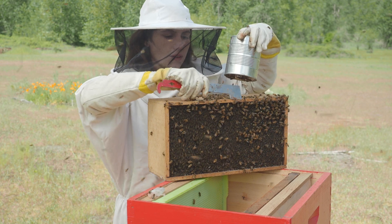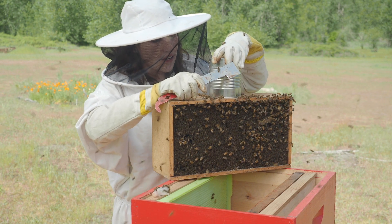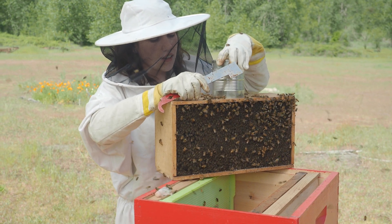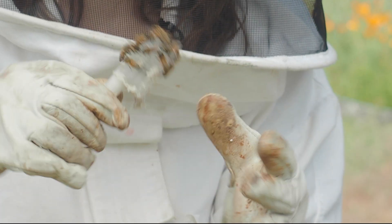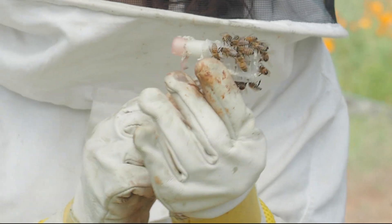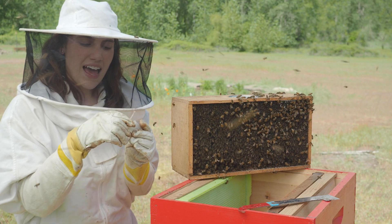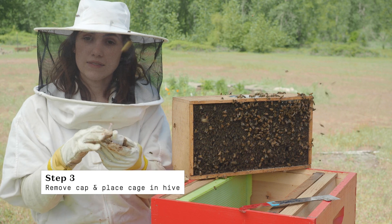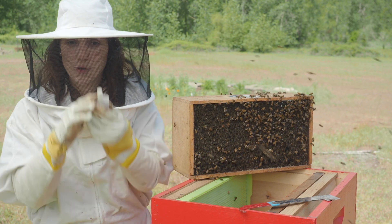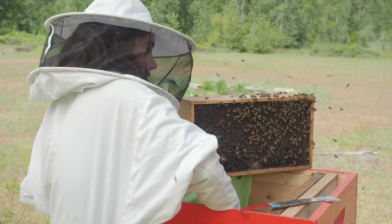I have to knock the bees out of the way and just gently wiggle the can back in. With my queen cage here, I'm inspecting to make sure she's alive and well. Then I'm going to remove the plastic cap and expose the candy plug — this is what the bees will chew through over the next couple of days in order to release the queen. I'll place her down in the corner of a frame at the bottom of the box.